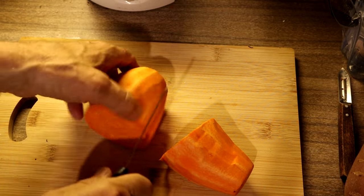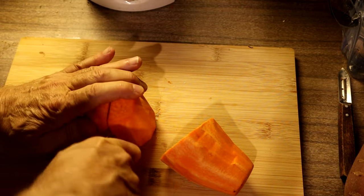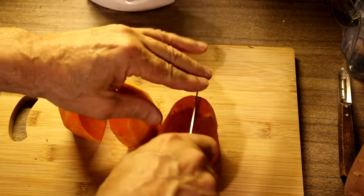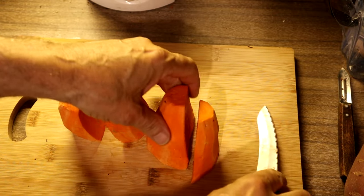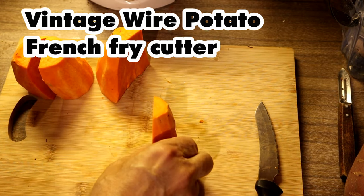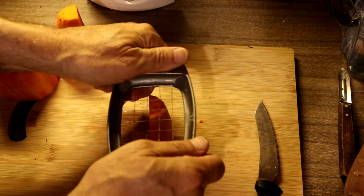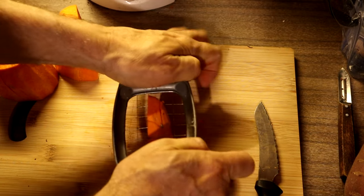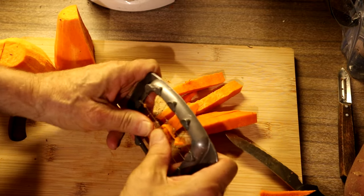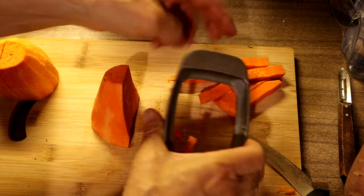From experience, this does not go through my potato slicer very well for making fries. So I make it a little bit smaller first and then put the slicer down on it. I line it up just like that and let's hope we can do this without breaking my slicer. There's one done — so it comes through quite well.